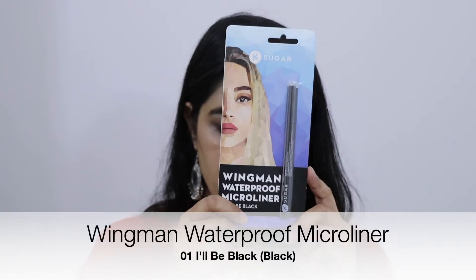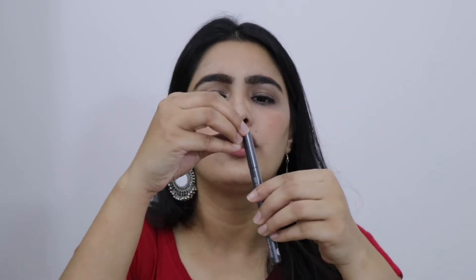So the first product is the Wingman Waterproof Liner. I basically use a liner that I can easily apply, and a pen liner is easier. So let's open it. This is how it looks — a normal pen liner. All pen liners look like this. This is in shade number 01, which is black. There is a logo on it.